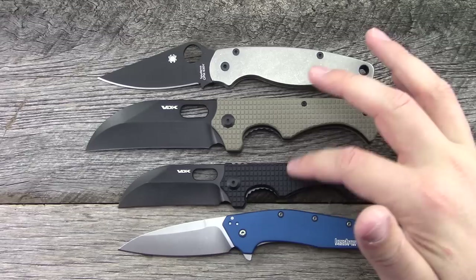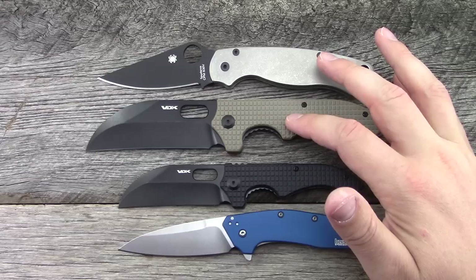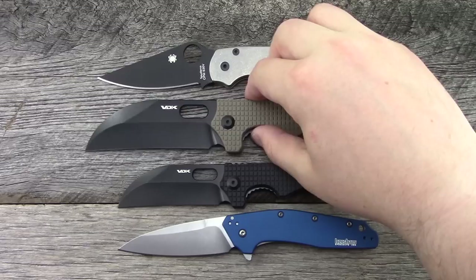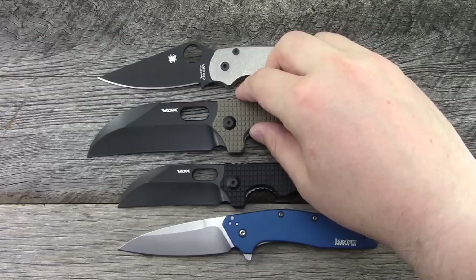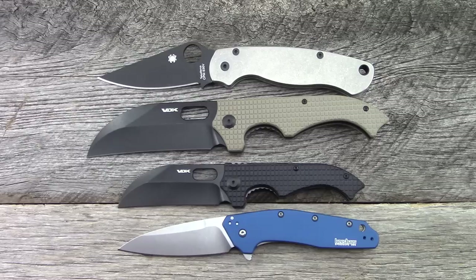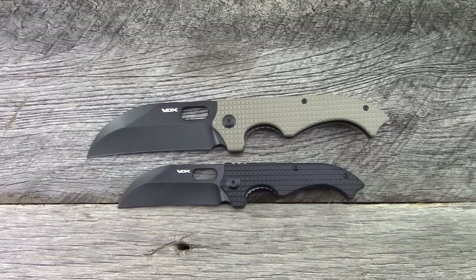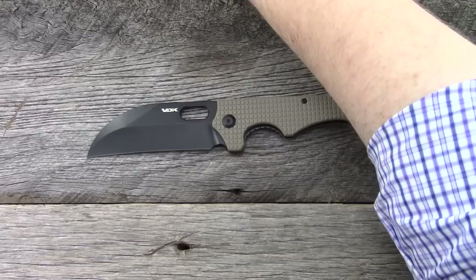Now the large model — this one's in tan G10, the small is in black G10. On the large, the cutting edge is 4 inches and the blade length is 4.5 inches, measuring back to the pivot. Handle length is 4.8 inches, overall 8.8 inches — just shy of that 9-inch mark. It's definitely a big knife. Blade stock on both is 0.16, both ceramic bearings and ceramic detent — same materials, you just choose the size. Price is $125 each for the large or the small.